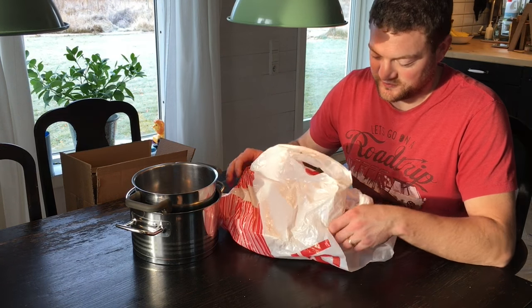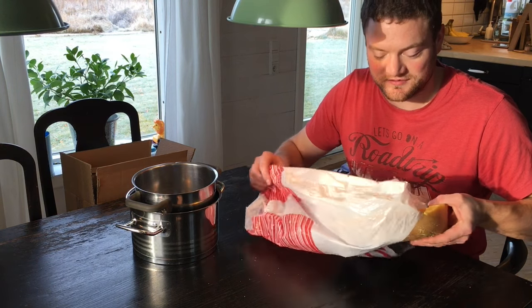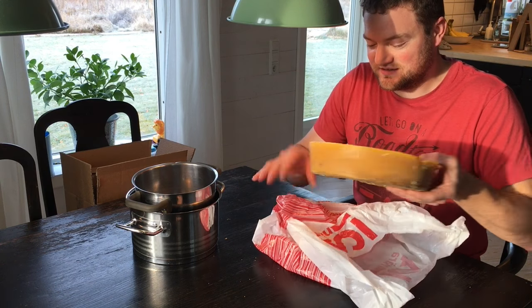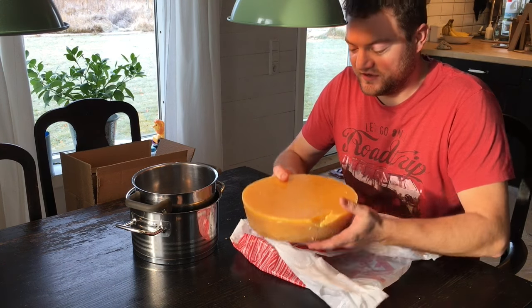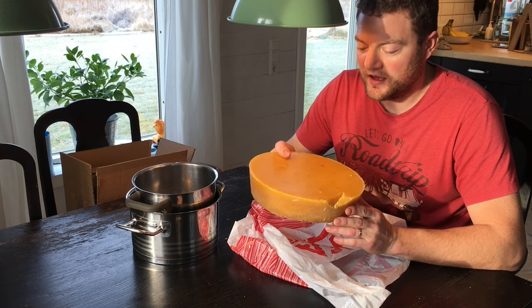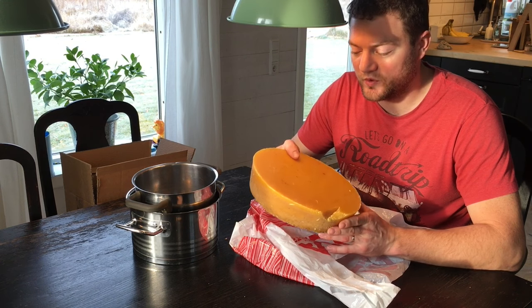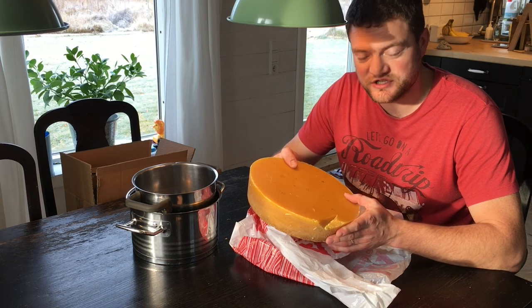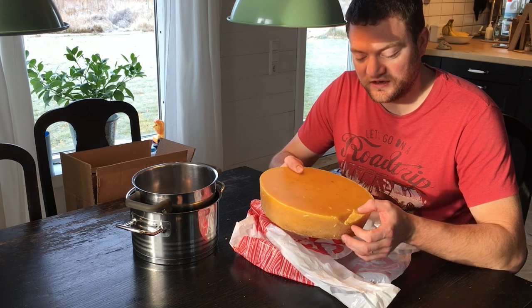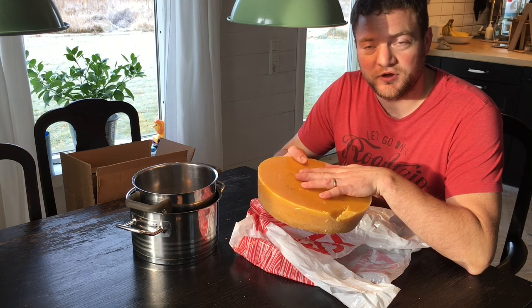When you want to make beeswax candles, you need beeswax. Our neighbors have a lot of bees and I was able to buy a two and a half kilo clump piece of beeswax from them. We will be able to get more in January and February, when he takes care of his wax. So two and a half kilo, about five pounds.